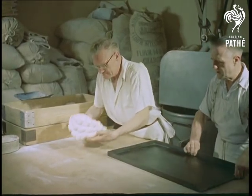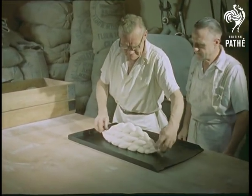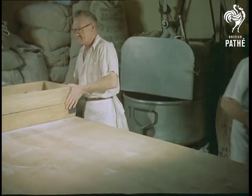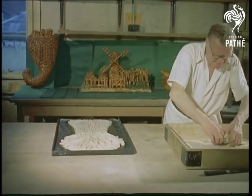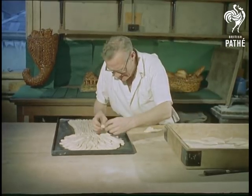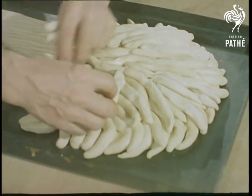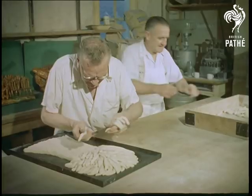People say it looks good enough to eat when they see something attractively presented, but much of John's work looks too good to eat, for his hobby happens to be modelling in dough. Although the finished work of art is edible enough, nobody ever has the heart to eat it. In this wheat sheep, for example, which takes him about two hours to make, each of the 300 ears of wheat have to be separately modelled.